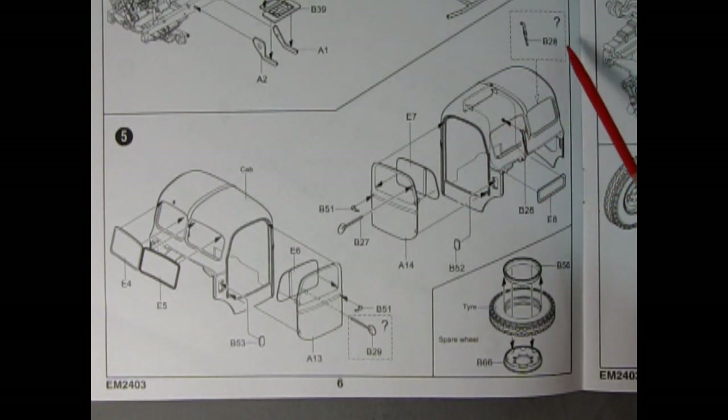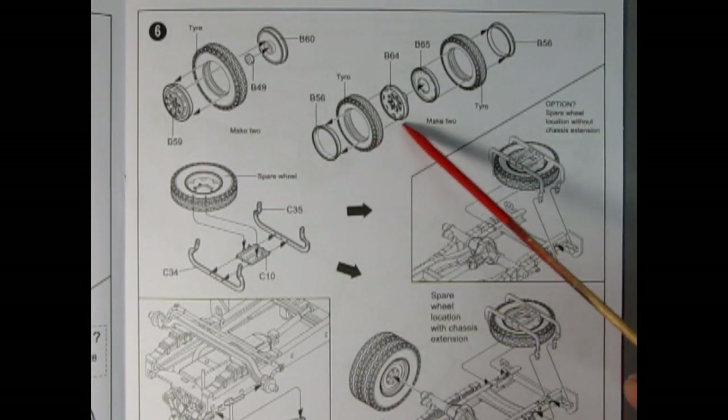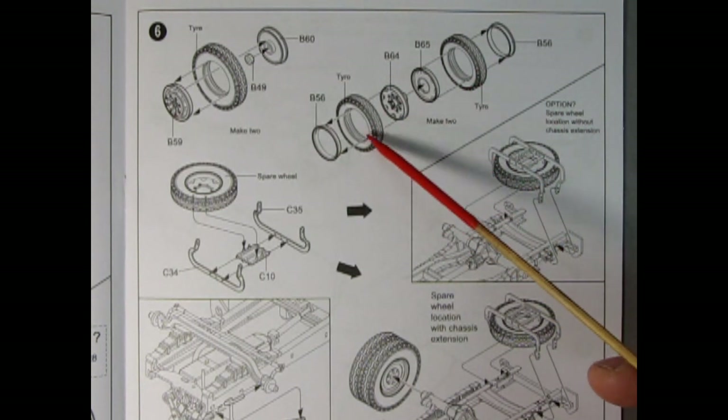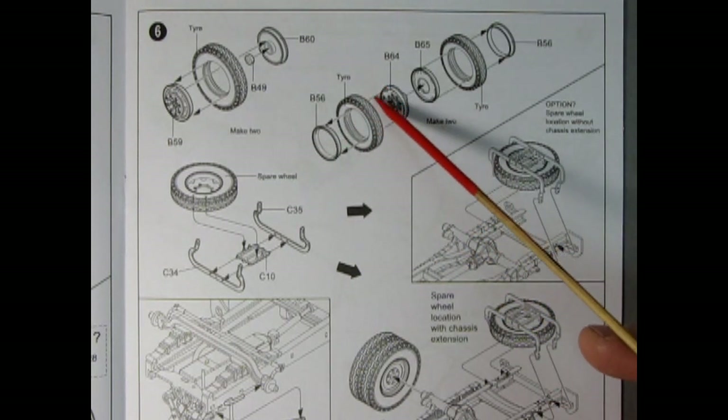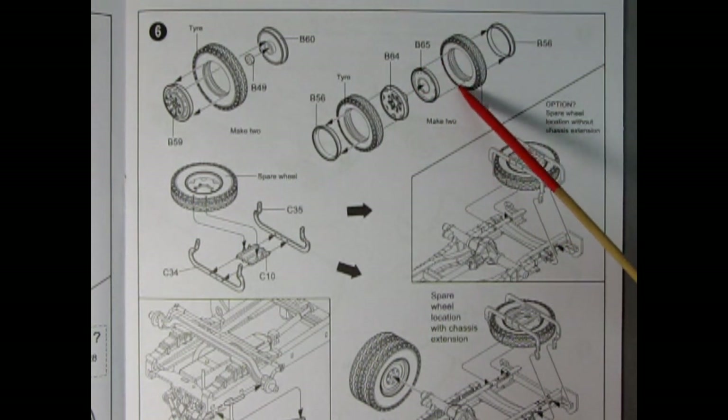We get the reverse on the opposite side of the cab, and here we see our rear window being glued in place along with optional windshield wipers. Down here we have the spare wheel — there's a beauty ring, the tire, and the wheel itself. Panel six shows more wheel construction with the multi-piece dual rear wheels — a tire, beauty ring, inner wheel, and dually wheel sandwiched together. It says to make two of these.